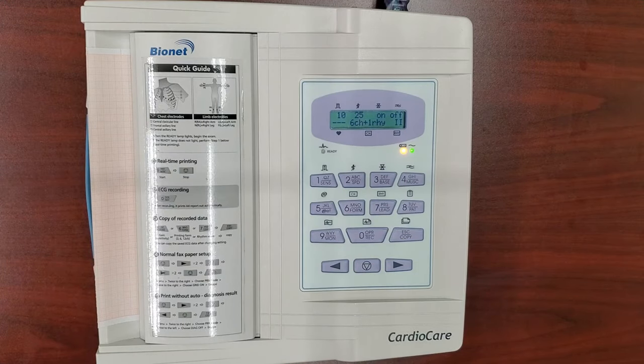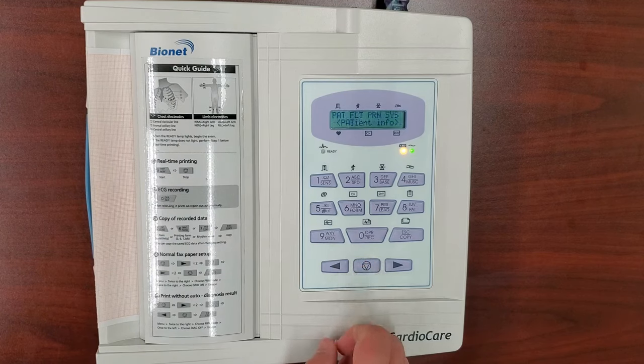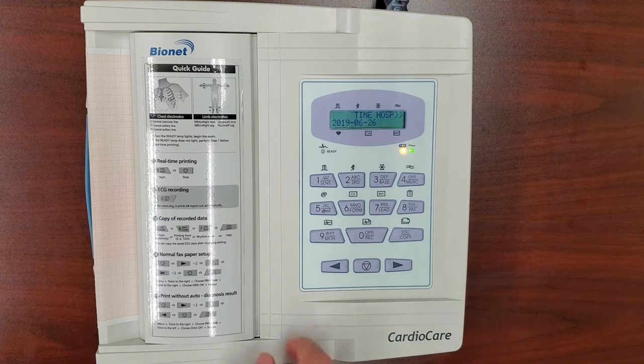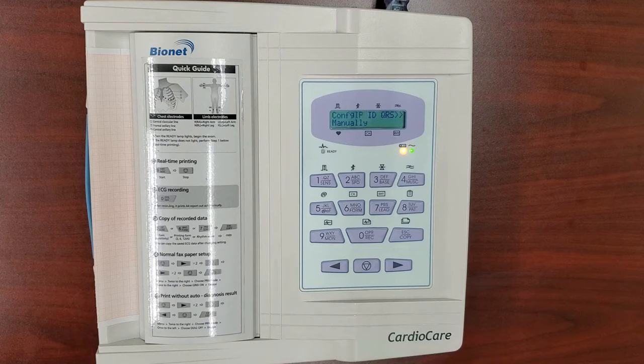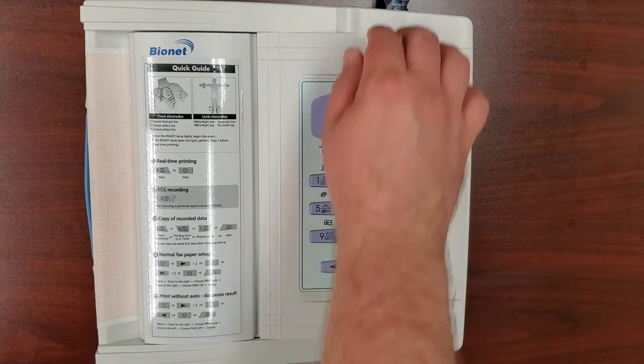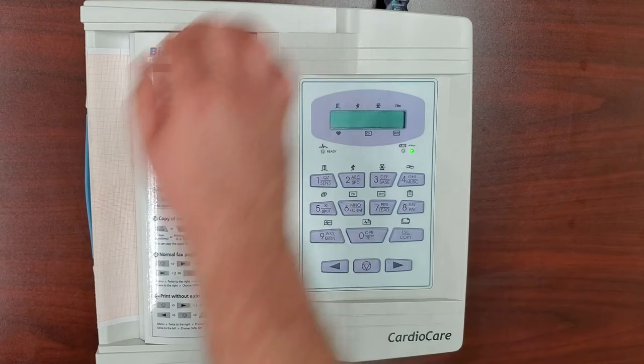You must first establish the connection parameters on your CardioCare 2000. Press the Menu button to bring up the menu. Press the right arrow key until Sys is highlighted, and press the Menu button. Press the left arrow key until you highlight Config IP. Press the Menu button to set it for DHCP. Now, power cycle the unit by turning it off and on to save network data.